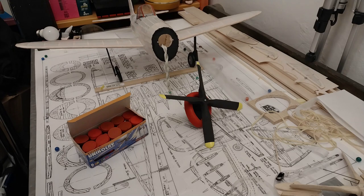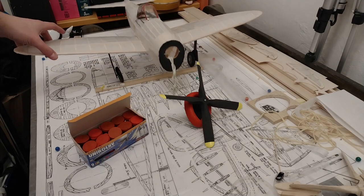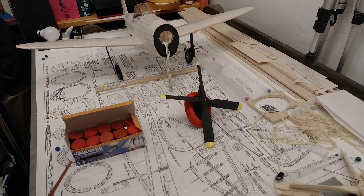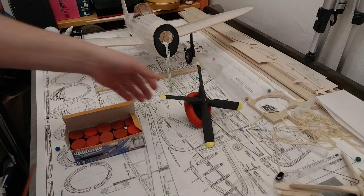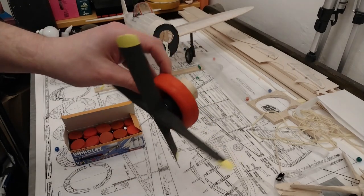Hello everybody, thank you for coming back to the channel and to the P-47 build. The next step is to paint the whole thing, which is going to be a humongous approach. I've got the paint but I'm not sure I'm going to have enough. I've chosen a grey motif with some red touches and the invasion stripes like 1944. But before I do that, I need to fix the nose block.